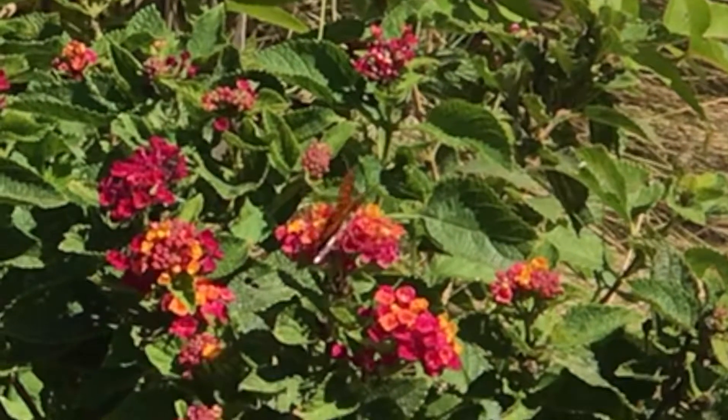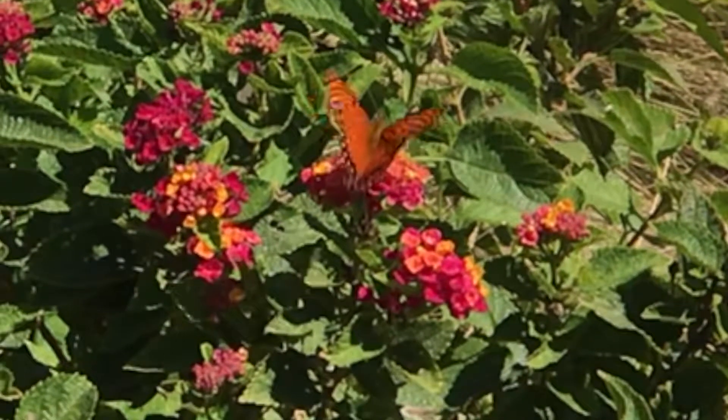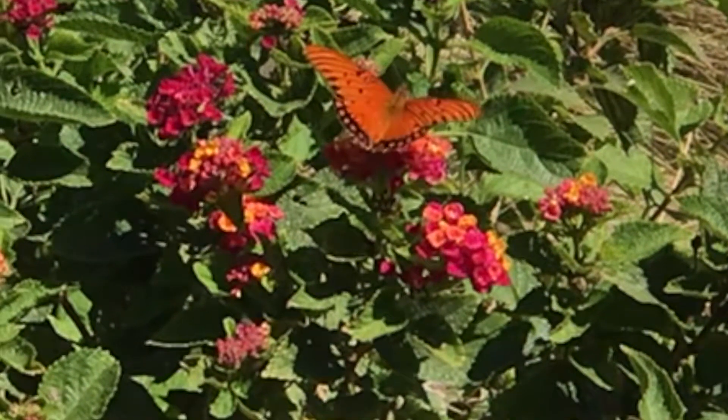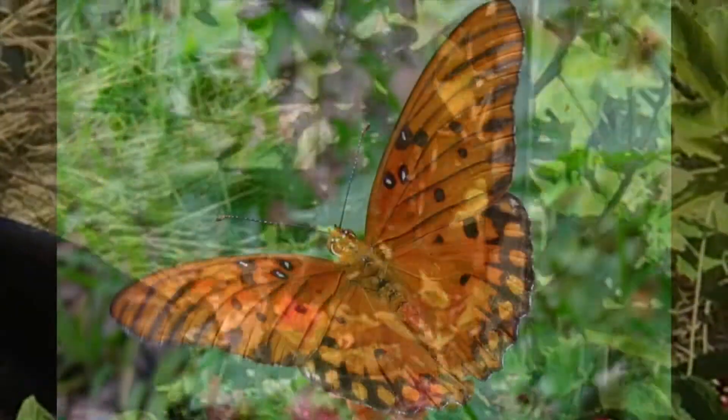Another tip would be to plant them outside one of your windows, so that you can sit inside and watch and enjoy from one of your favorite chairs. Reporting live from Polarton, California — happy gardening.